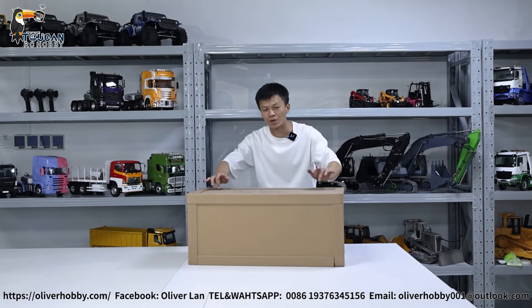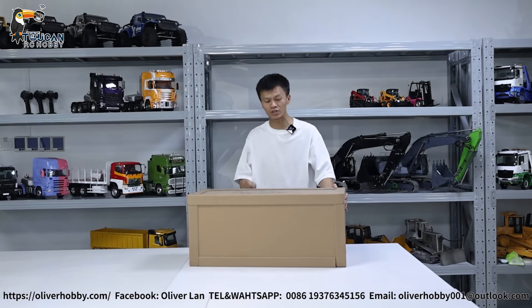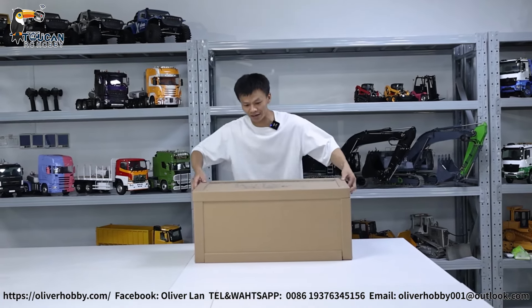Hello, good day all my dear friends. Let's unbox one backhoe loader X-White from Lesu. So 1-2-14 scale, A-0-0-1-0, B-L-7-1. Let's see.